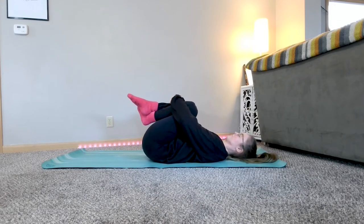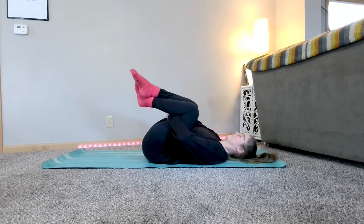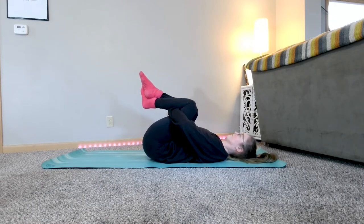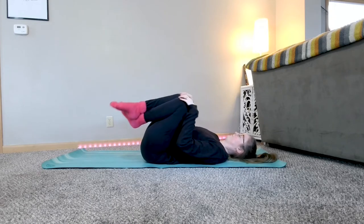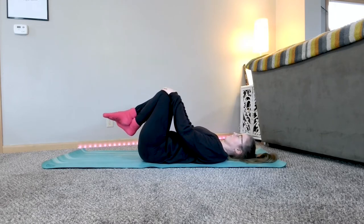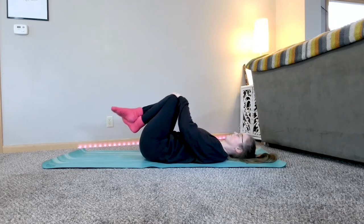Start by drawing your knees into your chest, maybe close your eyes. You can hold over your shins or underneath your knees. Gently rock from side to side, or you can take your hands gently on your knees and take your knees in small circles one way and then the other.